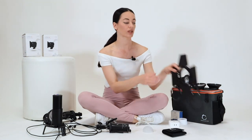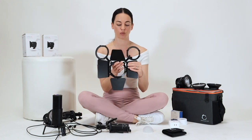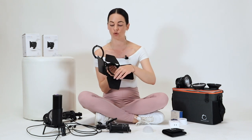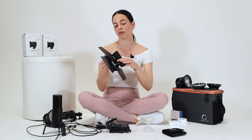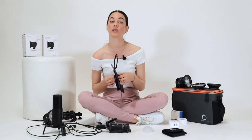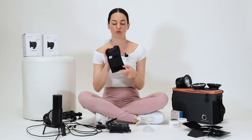I also have barn doors with filter holders. With barn doors you can control the light, and with the holders you can put filters in front of the light. These are not normal gels — they are set with 82-millimeter glass filters and you get three in the package.